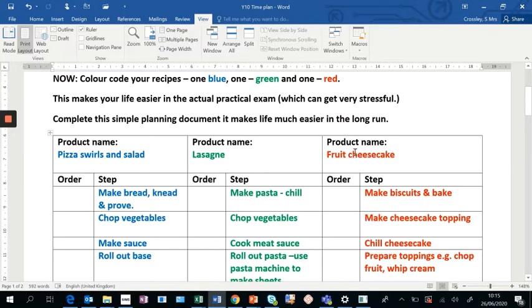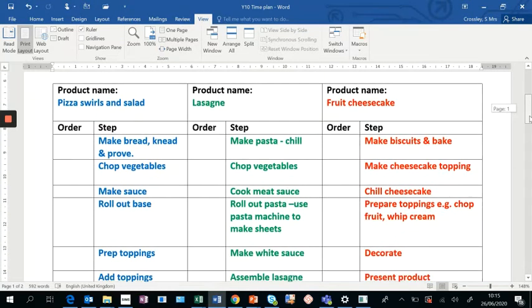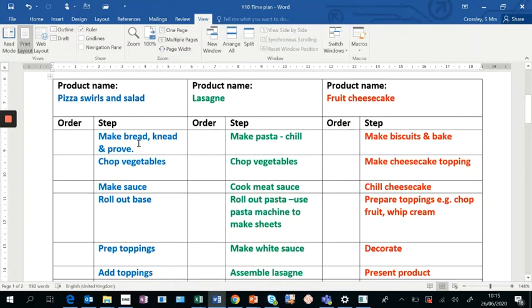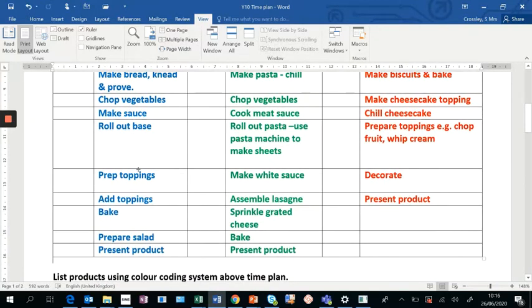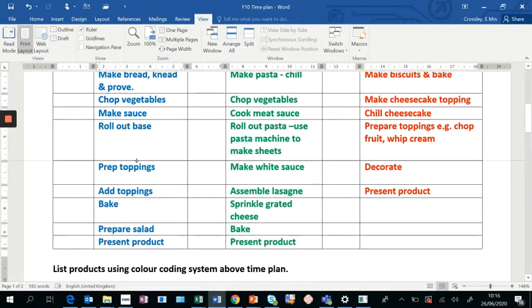I've got pizza swirls with a salad, a lasagne, and a fruit cheesecake, all done in different colors. This part should only take about five to ten minutes. I'm asking you to list the main steps for making each of your products — it's literally just adjusting it so you can see more at once and make your planning easier.